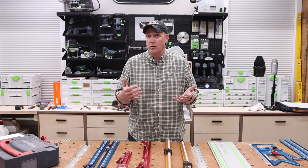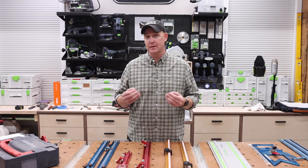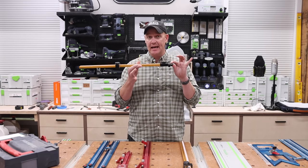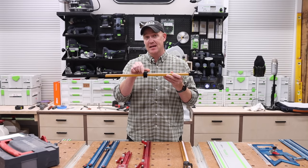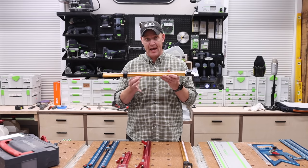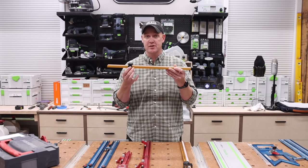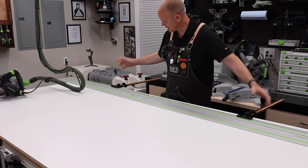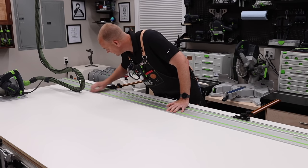You might be watching this video wondering what parallel guides actually do. Parallel guides are designed to give you repeatability and accuracy if you're making multiple rip cuts that need to be the same width. The head attaches to the track — one on each end typically — and then you have a stop that can be set to whatever measurement you want once calibrated. Those stops reference off of the edge you want to reference from, allowing you to make repeatable cuts over and over again without measuring every time.